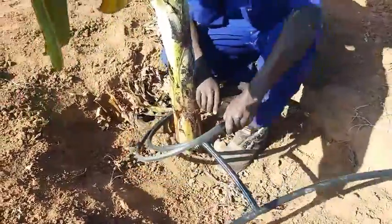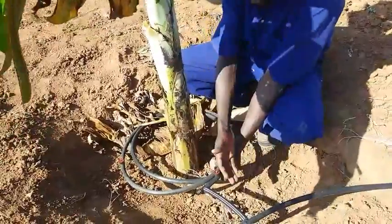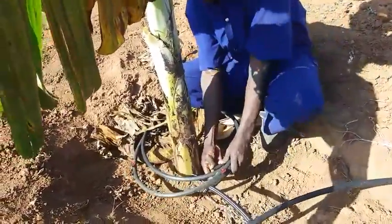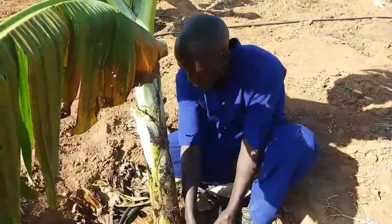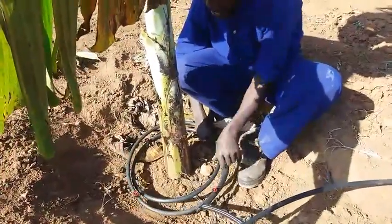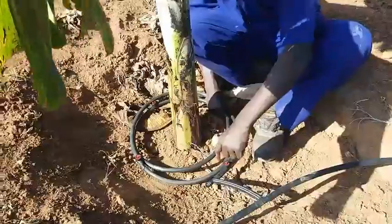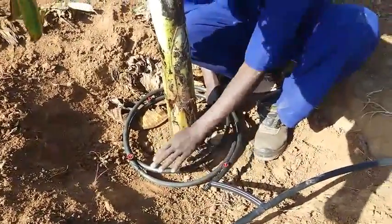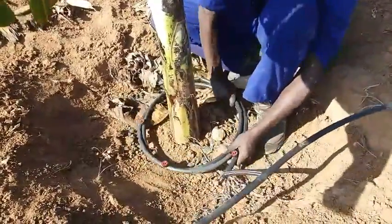When you reduce the circumference or the diameter, you reduce the area through which the emitter will give water. You can even reduce further and pull this pipe to this side. Even if you reduce, the distance between the two drippers remains the same even if you reduce the circumference. Now you coil it up here.